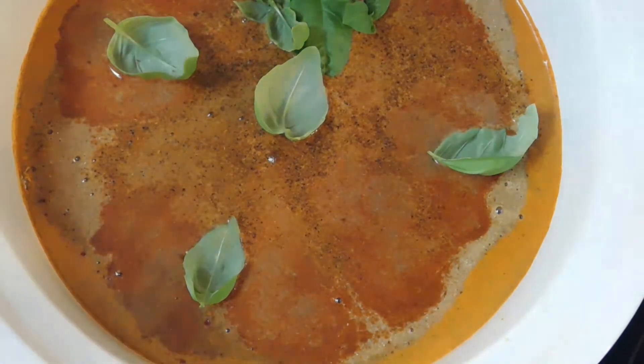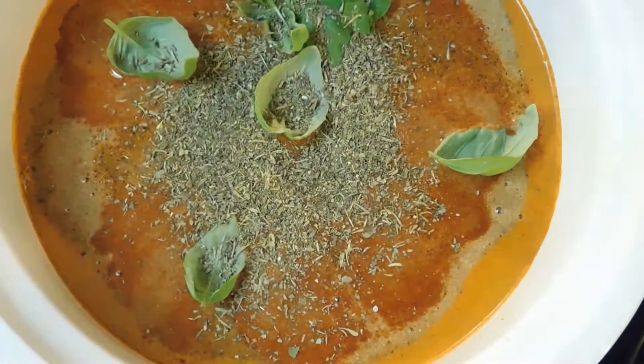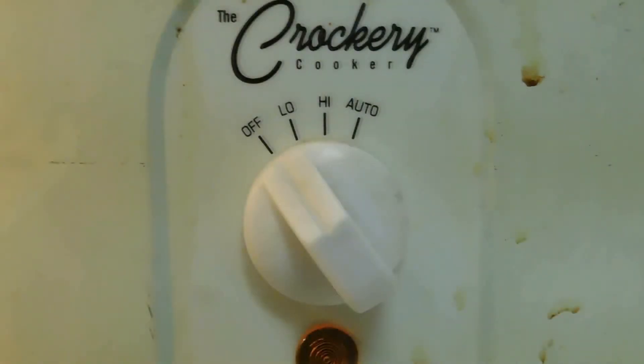I put all kinds of spices in because beans by themselves are pretty bland. I'm going to add some seasoning, taco seasoning since I'm using these beans for tacos, then garlic, creole seasoning, paprika, and basil. I'll stir this up, set it on low, and let it sit overnight.